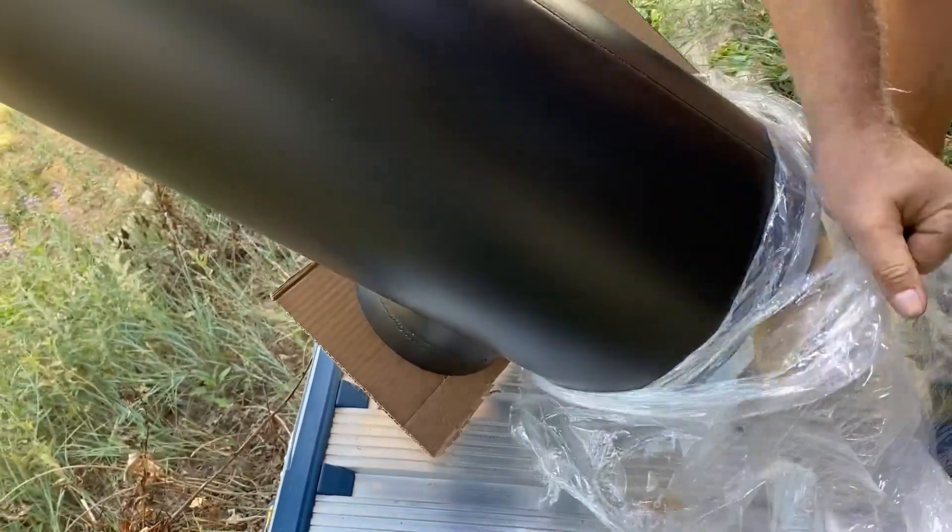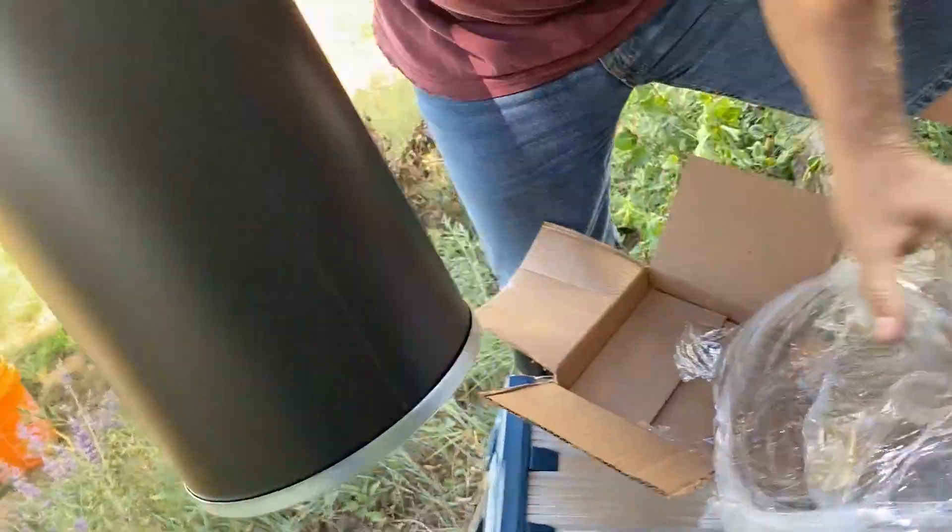As you can see, it's very well wrapped. No scratches and all the flanges were intact.